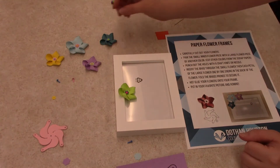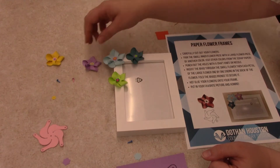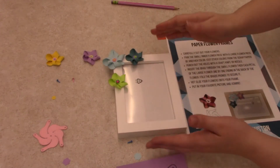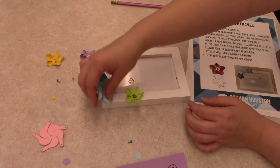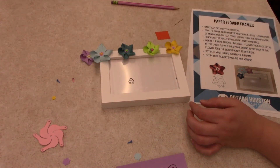Once you've done all of your flowers that you want to use, decide how you want it to sit up — if you want it to go long ways or sideways. You want it to be at the top though, so you could do it all across the top or however you like.